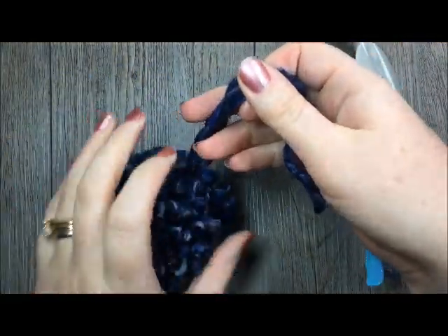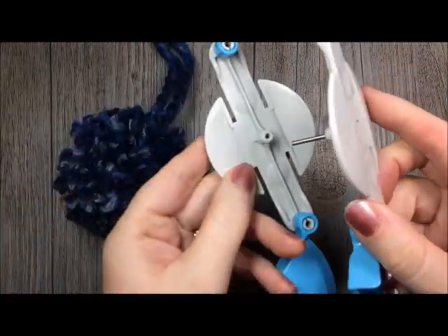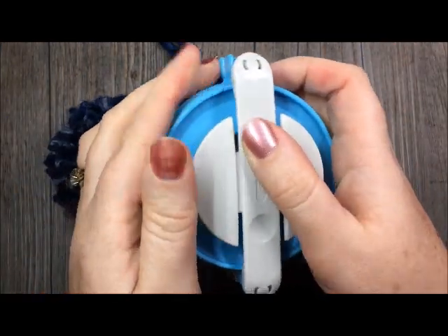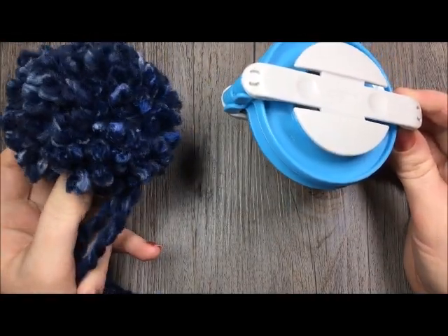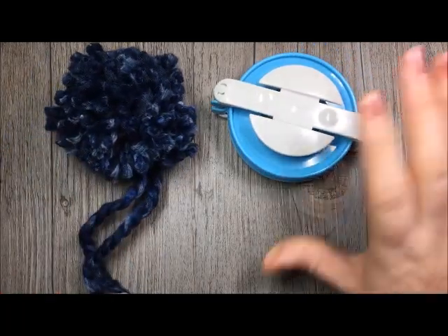Thank you so much for joining me on this quick tutorial on how to make a pom-pom using the clover pom-pom maker. On my YouTube channel, which I would love for you to subscribe to, you'll also find a tutorial on how to make pom-poms using some recycled toilet paper rolls. Thank you for joining me. Happy crocheting!